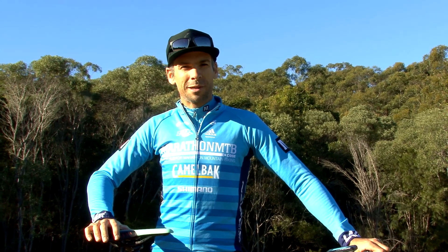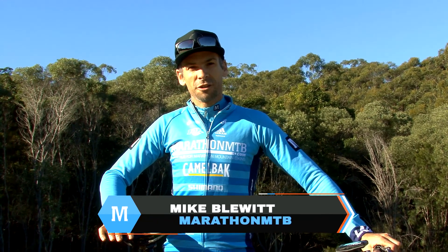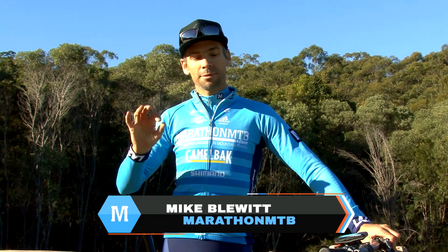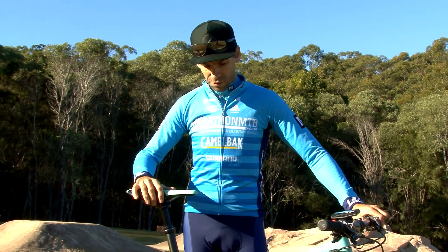Hi, my name's Mike, I'm from MarathonMTV.com. With an event like the Bayview Blast coming up on 9th to 10th of June, it's worth making sure your bike is in absolute primo condition so it'll get you through the event no matter which distance you're doing.